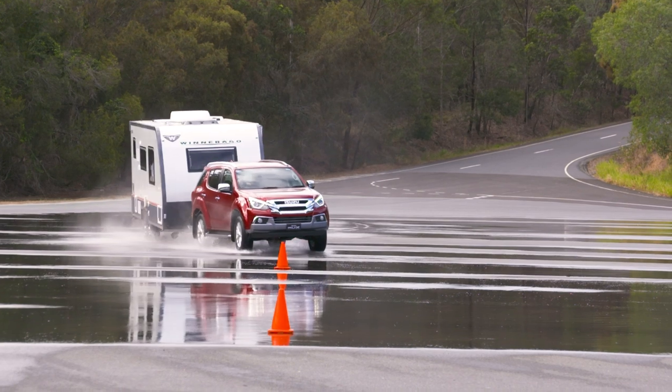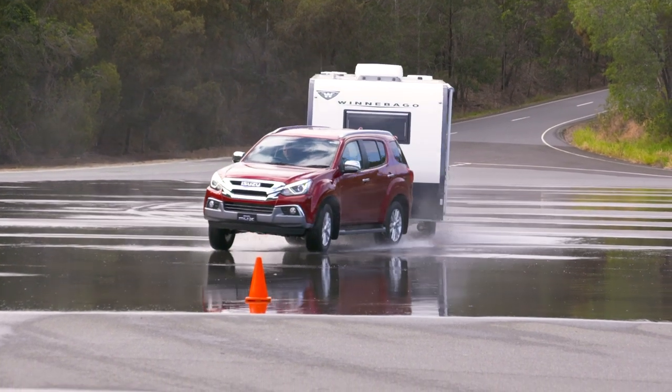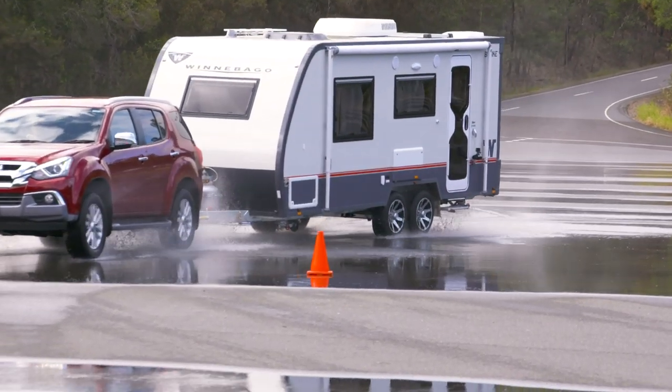It's also important to be very mindful that if you deactivate electronic stability control on the vehicle, it will also disengage the trailer sway control.